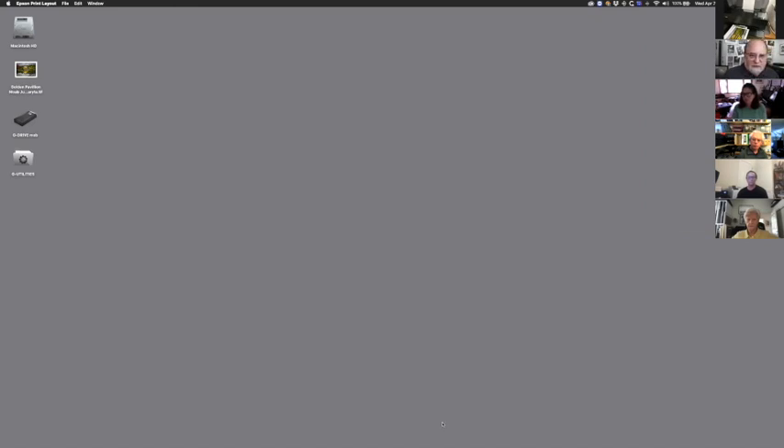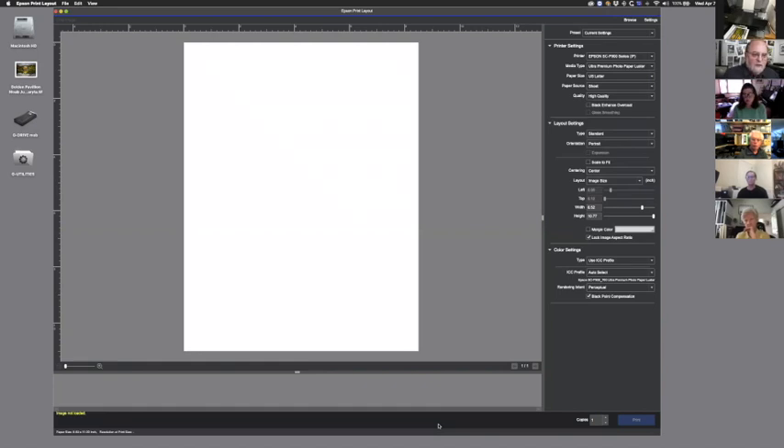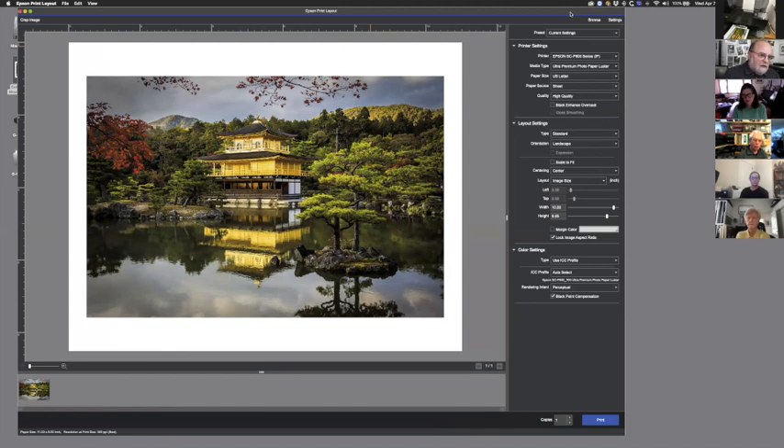I've just clicked on Epson Print Layout. Instead of opening your file in Photoshop or Lightroom and accessing the program that way, you can literally just open it by itself, drag and drop a file in, and there it is — no need to use Photoshop. Some people like to print through Lightroom or access it through Photoshop; I'll show you how to do both. Personally I like using it this way because when I create my files they're done — the size I want to print, everything's finished.